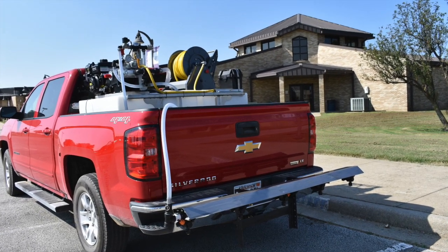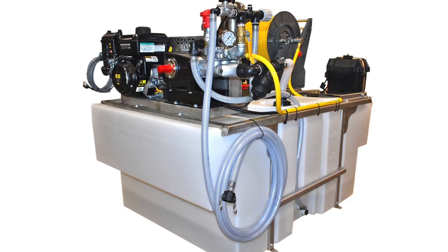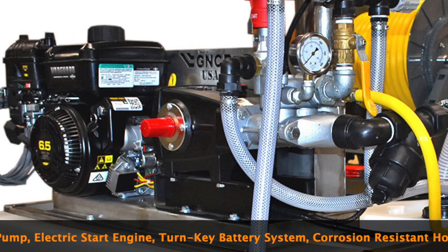GNC Industries, the leading innovator of sprayer equipment, is offering you a four-season workhorse sprayer. You don't quit working in the wintertime, and your sprayer shouldn't either. Now you can handle anti-icing jobs all winter long with our anti-ice sprayer.